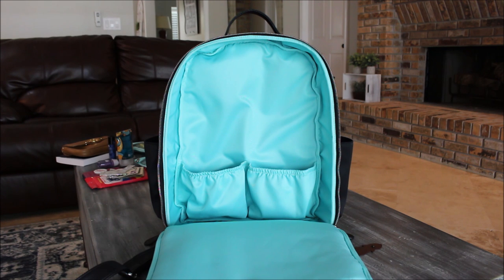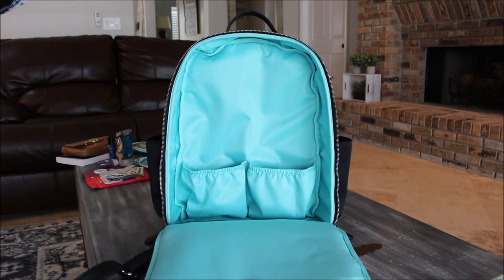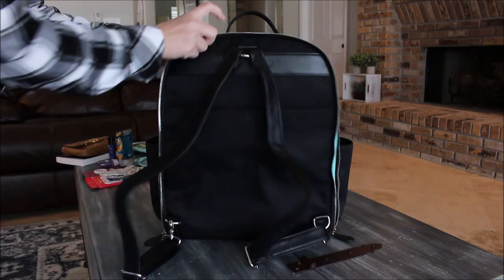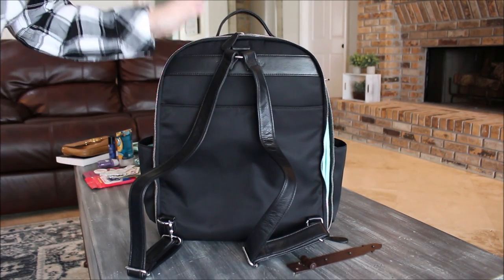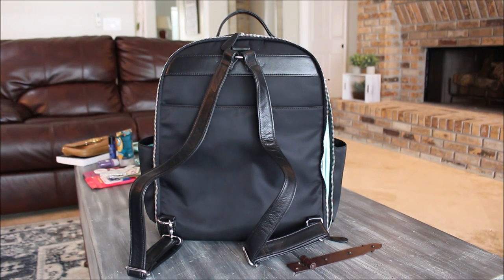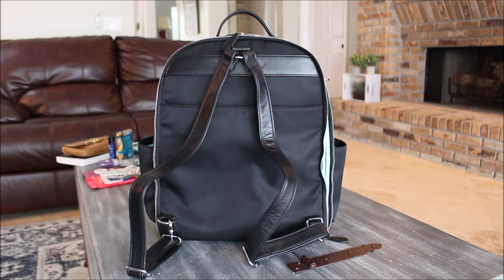I fly pretty frequently — I go up to visit my sister and travel for various things — so this is exactly how I would use this bag. I cannot wait to use it the next time I travel. Now I'm going to pack it up for a full day at Disney and show you how it works for that.